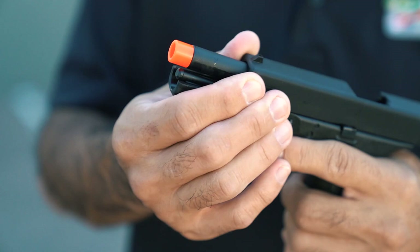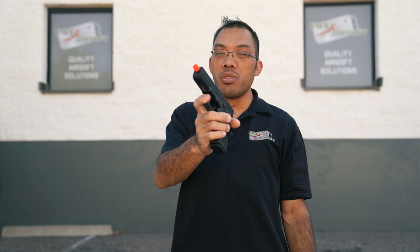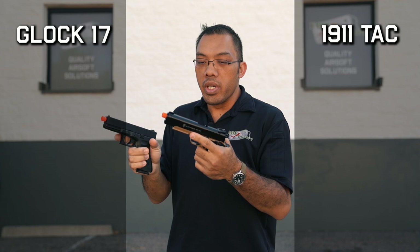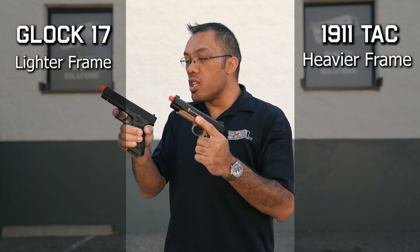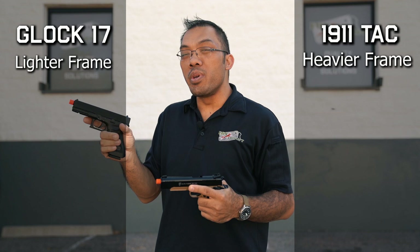On the Glock you also have a single-slot light rail — Picatinny or similar — that you can mount a flashlight to, just like the 1911 TAC. However, the Glock lacks an external threaded barrel out of the box, so if you're looking to mount a tracer or suppressor right away, there are fewer options compared to the 1911 TAC. Now let's compare the two. Starting with weight — that's the most obvious difference when you pick them up. A lot of people gravitate towards the 1911 as a first gun because it feels more substantial, being full metal, and the price is good. The Glock is a bit more expensive as a licensed product, but people may prefer its lighter weight.